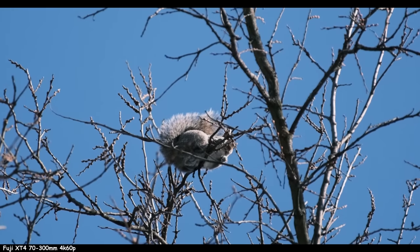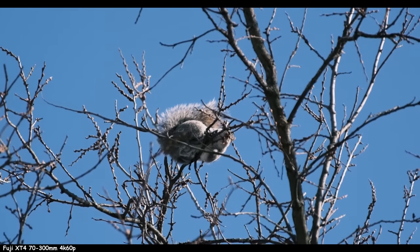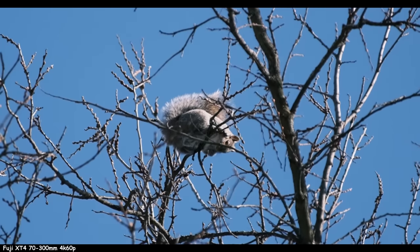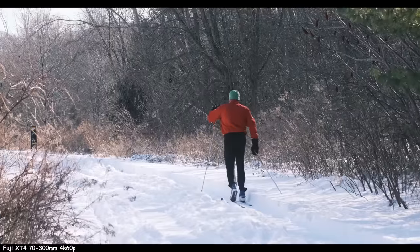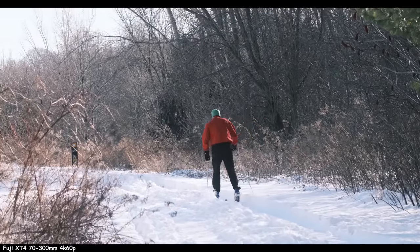The 100-400 has a slight edge in image quality. Autofocus is about the same, though the stabilization is worse. It's like the 70-300 is the sweet spot for Fuji. It's 450mm equivalent — you can get by with it. You're not going to fill the frame with a bird, but maybe if you find one of those big ones. So just brief pros and cons to the Fuji way of life for wildlife before we move on.